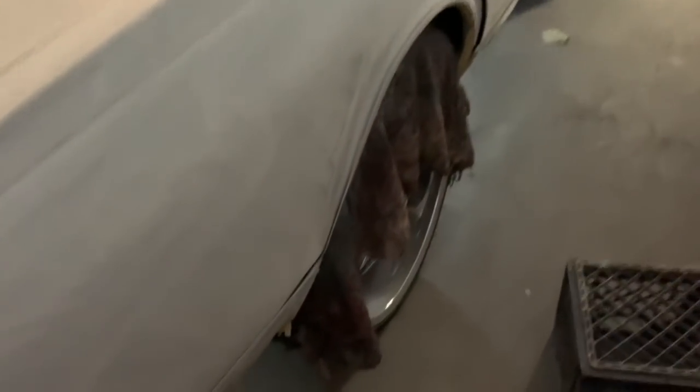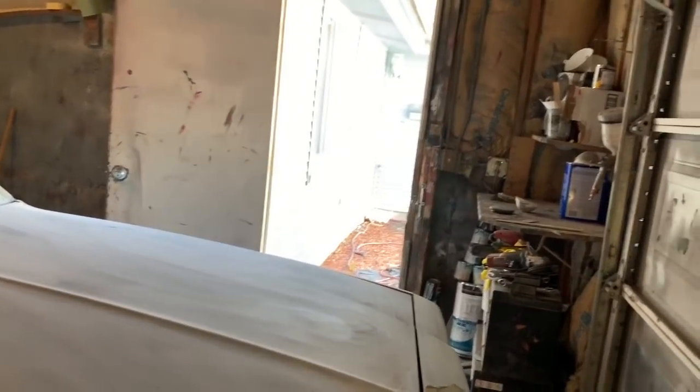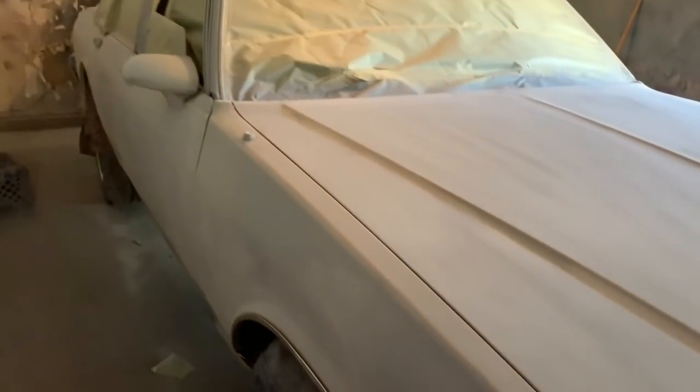I'm gonna fix that over there, then I'm gonna re-tape the bottom chrome and around the door trim because it's been peeling up. This tape has been on here for a long time, so it's time to just peel it back and put a fresh piece of tape on there. I don't want any paint getting on the chrome. I'm gonna do the same thing for this one — take the tape off and re-tape it, just to make sure no paint gets in there.